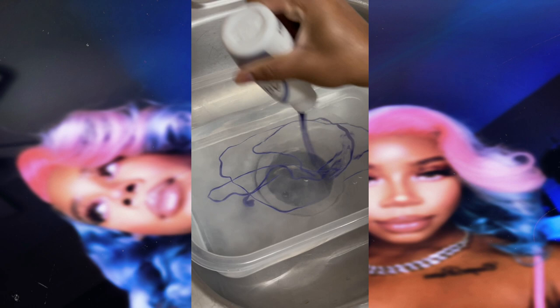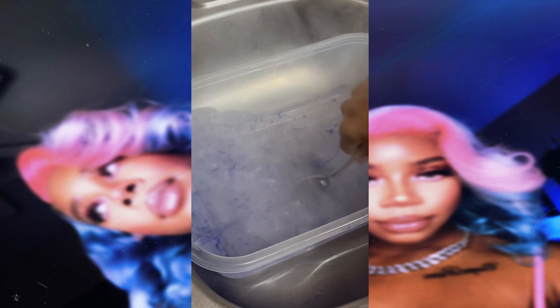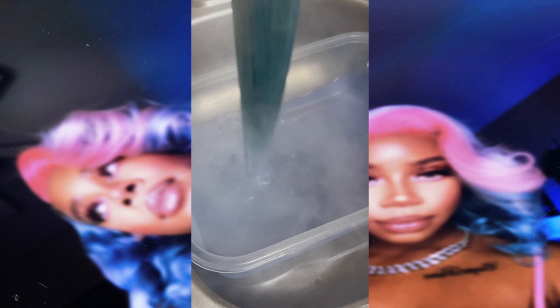I add as much as I think I need, give it a nice stir to make sure there are no clumps, and then place the wig into the mixture. I'm again holding the wig by the section I parted out, and I repeated this step twice — dipping the wig in and allowing the mixture to soak onto the wig where the patches are, then one more time.